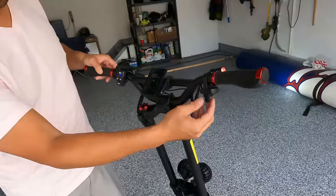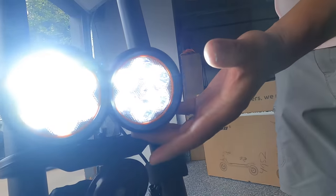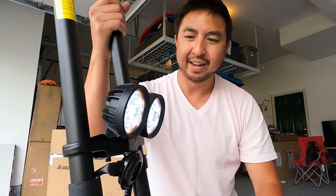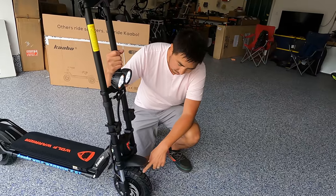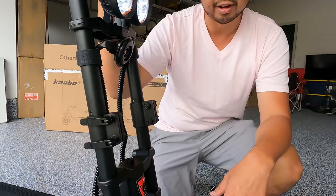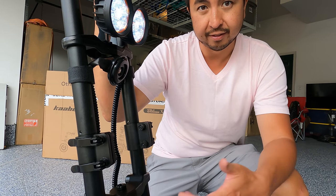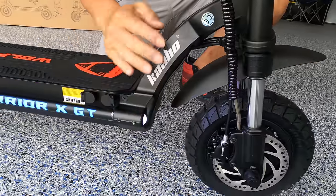Moving down the steering pole, we have these bright headlights — bright enough to blind a vampire at nighttime. Then you have 10 by 3 inch hybrid off-road tires, which is one of my favorite things about this scooter. It's very versatile — you can use it off-roading and on streets — and it's a really stable scooter at high speeds, similar to the previous version we reviewed.